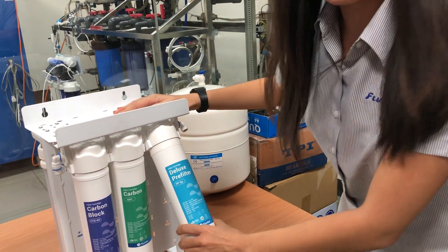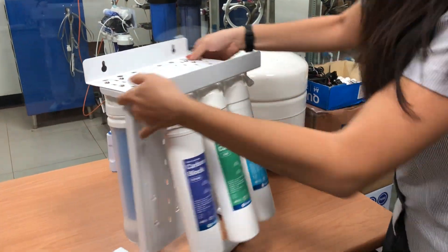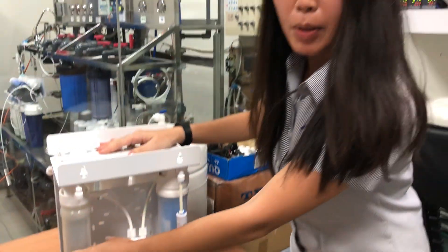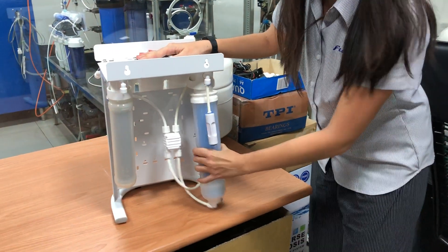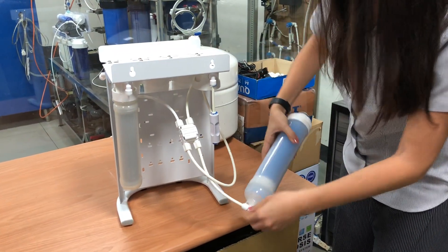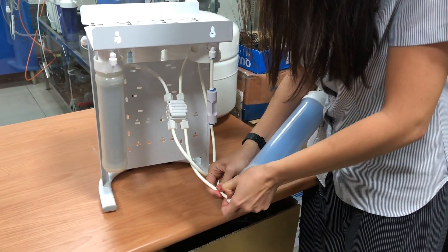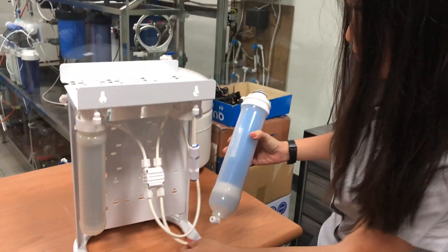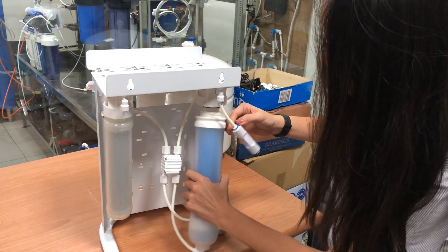Your hands won't get wet and all filters are rotatable, so it's easy to use. This is the RO membrane and the post filter — they are twist-on as well, so easy and fast. Just put the new one in and give it one twist again.